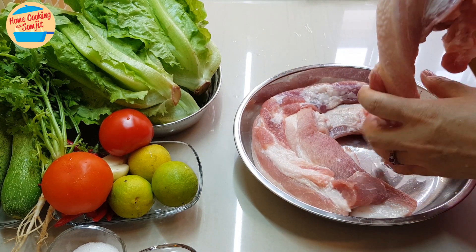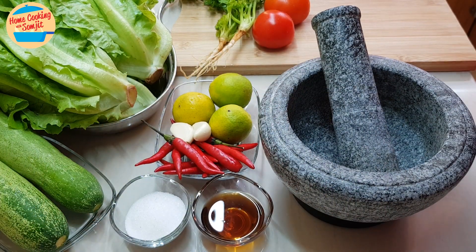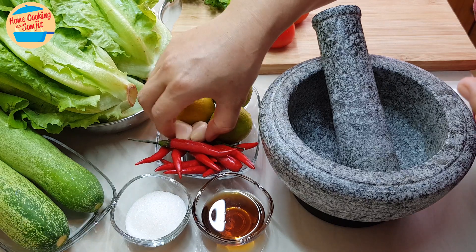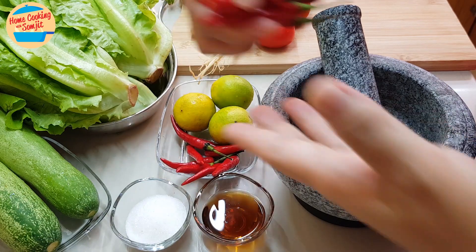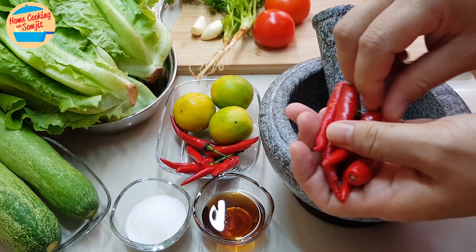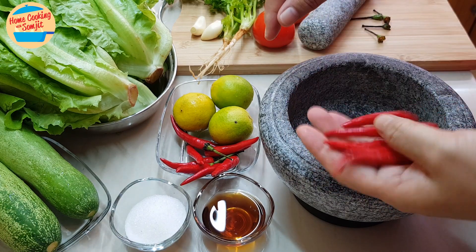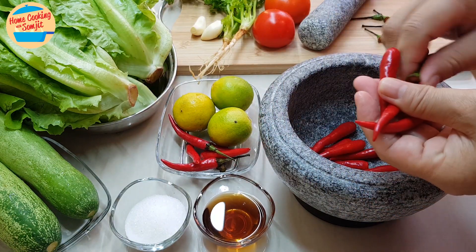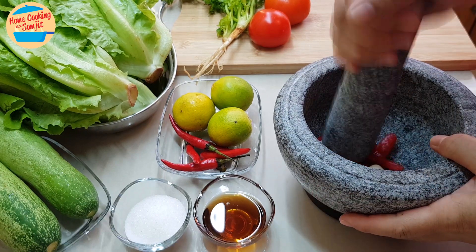While we're waiting for the meat to marinate, I'm going to prepare the sauce. For the chili sauce today, I'm going to make it Thai style chili sauce. It's slightly more spicy, but if you don't like it spicy, you can reduce the amount of the chili. So first, I'm going to go ahead and pound the chili first. I'm going to use all this red chili — 5, 6, 7, 8, 9 pieces — and 2 pieces of garlic.